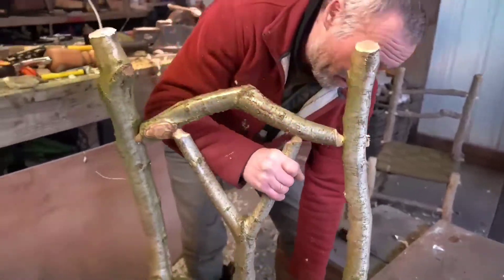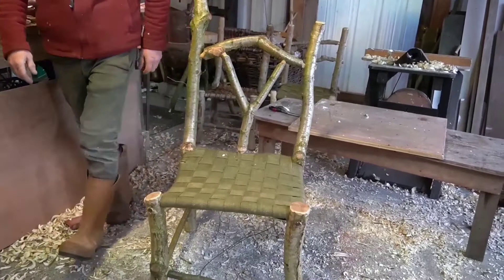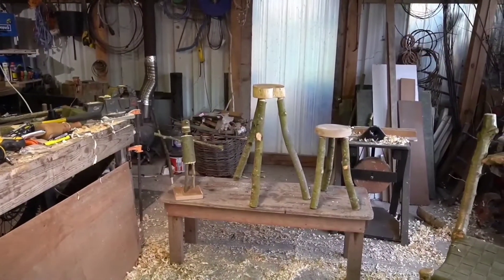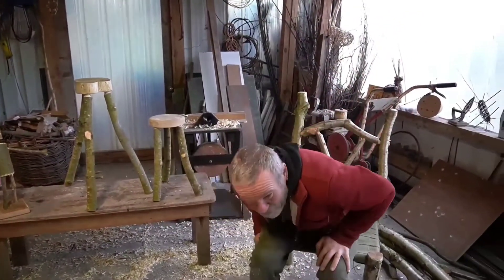Now there we have it — stools, and finally the chair. So that's it for this video. Next time we'll be doing more outdoor stuff, same techniques, with sticks again. So we'll be doing probably a garden gate, a fence, and some sort of arch. So I'll see you then.